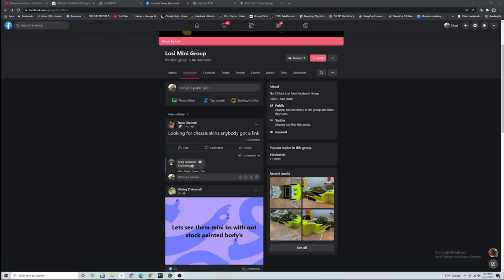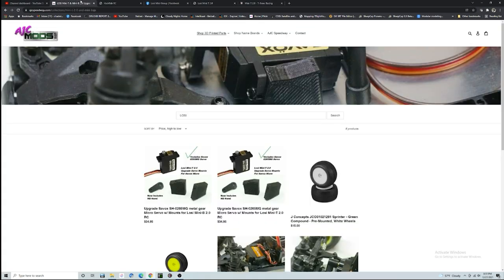Before we get into that, let's take a look at the people who have helped build this and who you guys should be supporting as well. There are a ton of Losi Mini B and Mini T groups on Facebook and a lot of these guys take this stuff really seriously, so there's definitely great advice there. Go take a look at some of those groups and you'll be happy that you did.